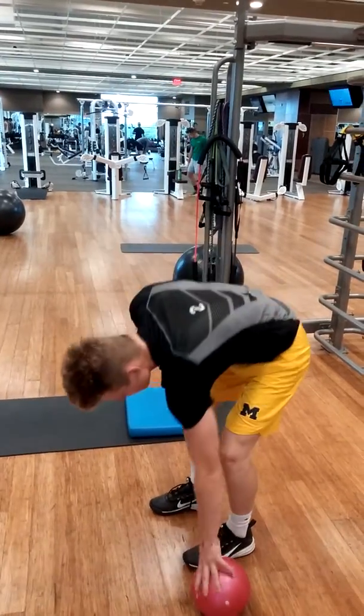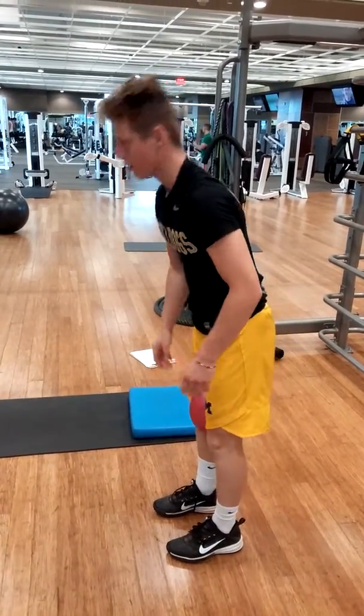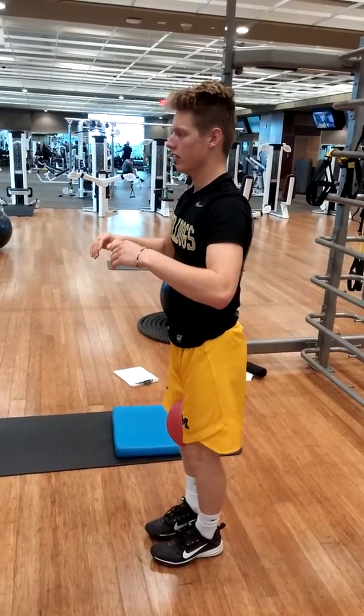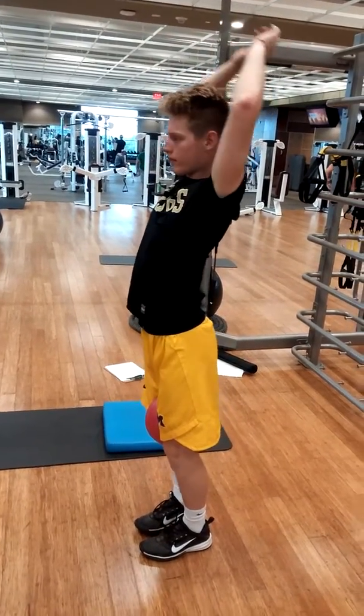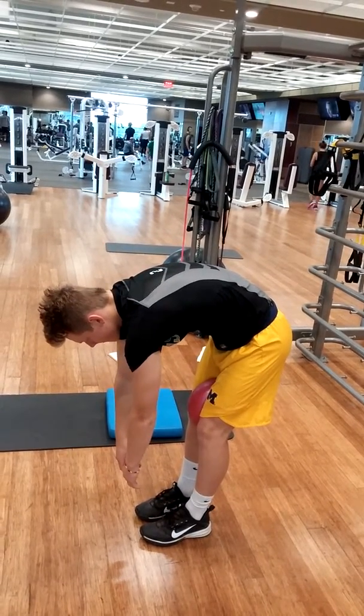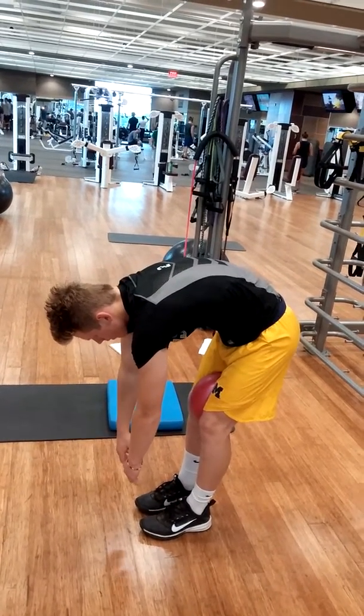Now he's going to take the ball and squeeze that between his knees. Feet right together. There you go. He's going to reach down toward his toes. When he meets resistance, he's going to squeeze that ball as hard as he can to try to gain a few extra degrees.